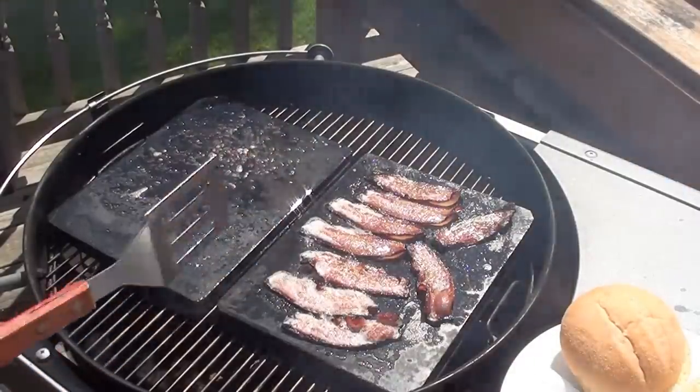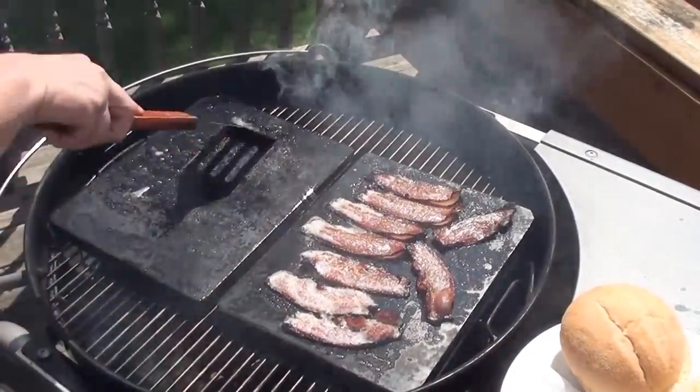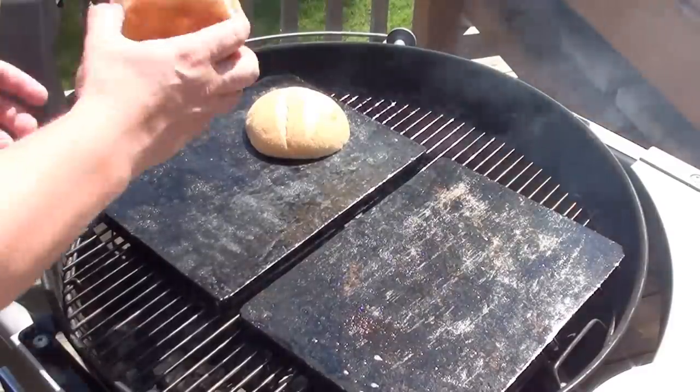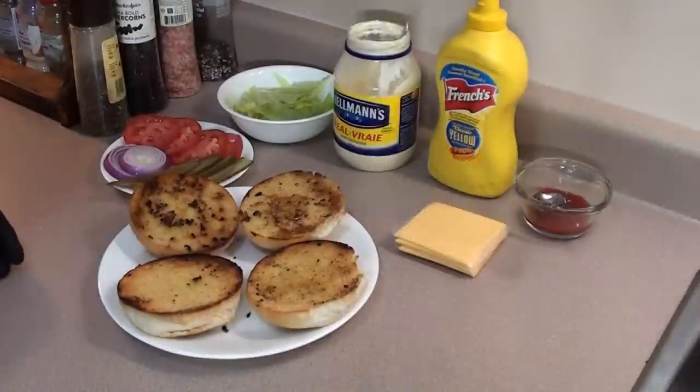Bacon's looking great — time to get it off the grill. We're gonna toast the buns on the grilling stone, so just give them a quick scrape to clean them off. Now time to toast our buns — just throw them on the grilling stone for about a minute or two and they'll be all ready to go.